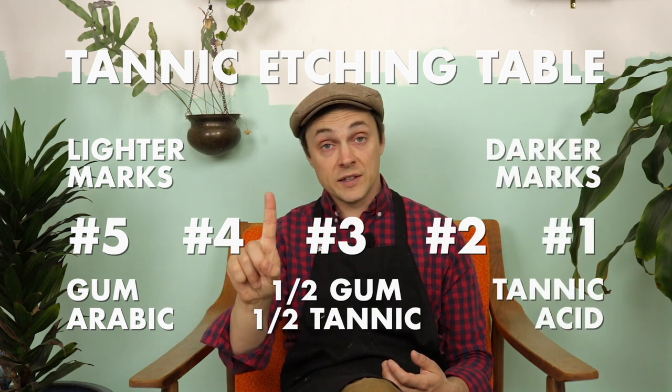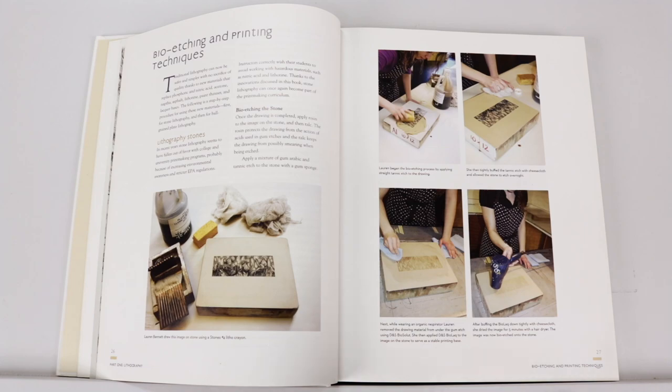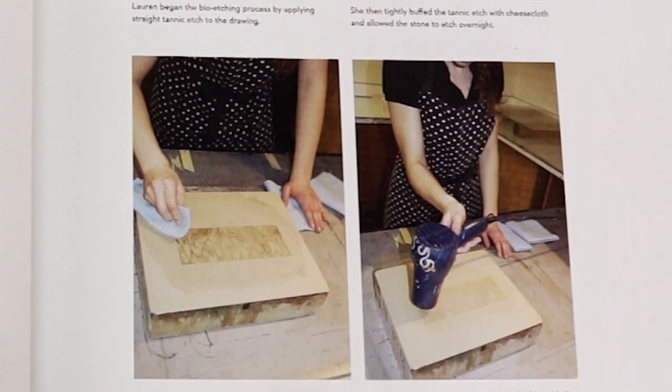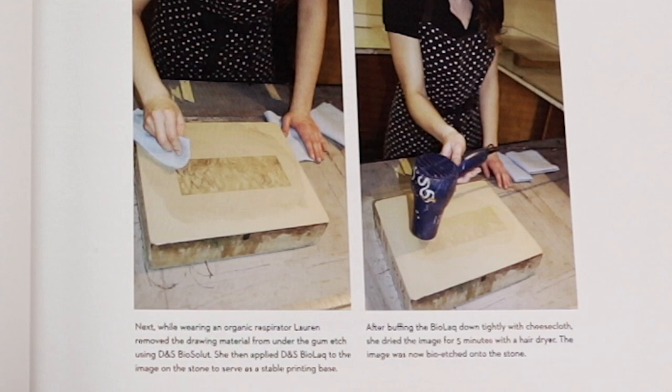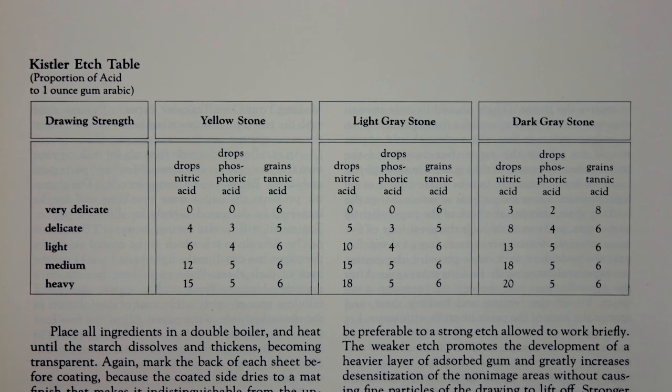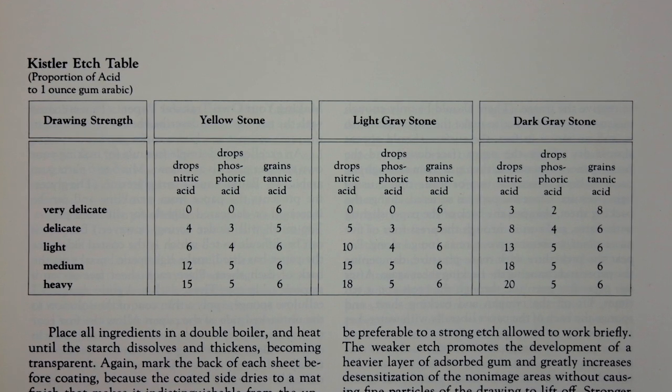For the darkest marks — the number ones or really thick parts — you can use straight tannic acid. I did find a difference between what was written in the text and the visual step-by-step guides in Dwight's book, where they seem to just etch the whole image with gum arabic and tannic acid regardless of mark darkness. Other books outlined using nitric acid, and the oldest book actually had a tannic acid etching table. I find it interesting that tannic acid seemed a plausible solution at some point, and I'm not entirely sure why it fell out of favour for nitric acid mid-century.